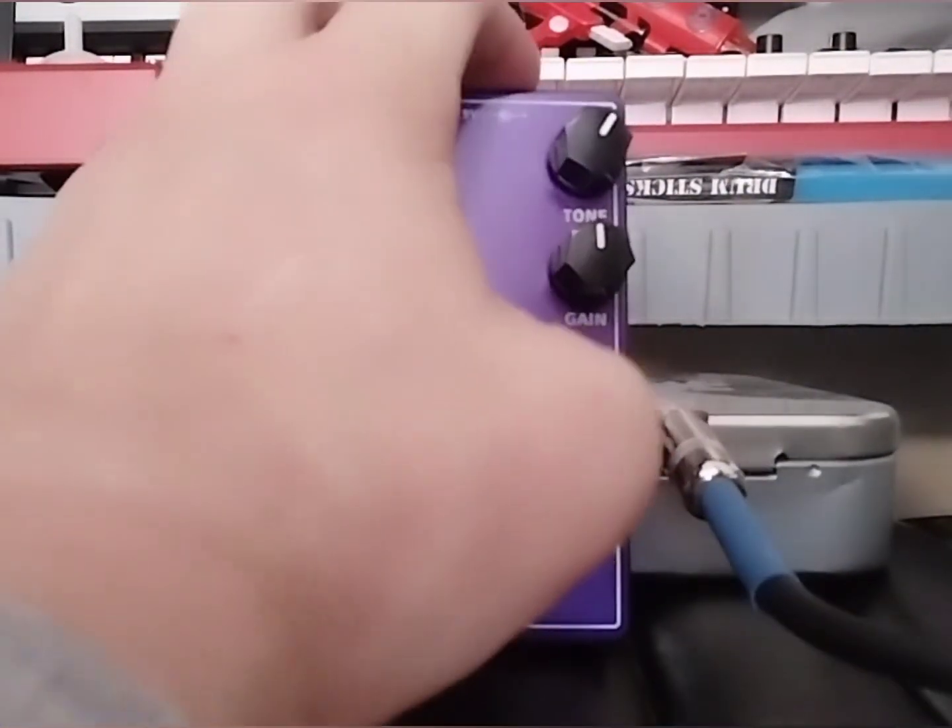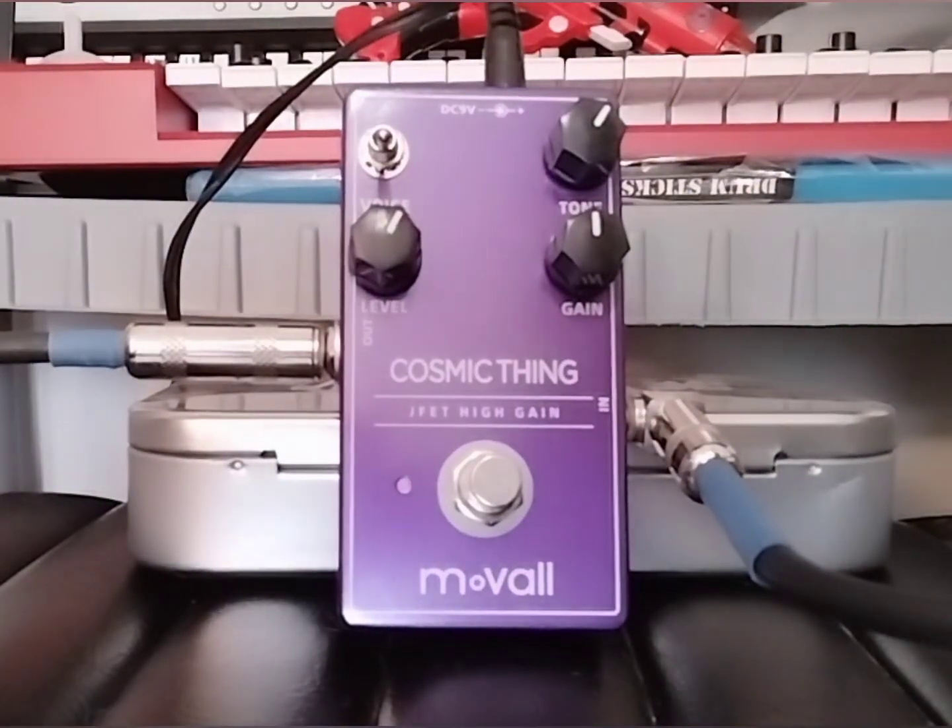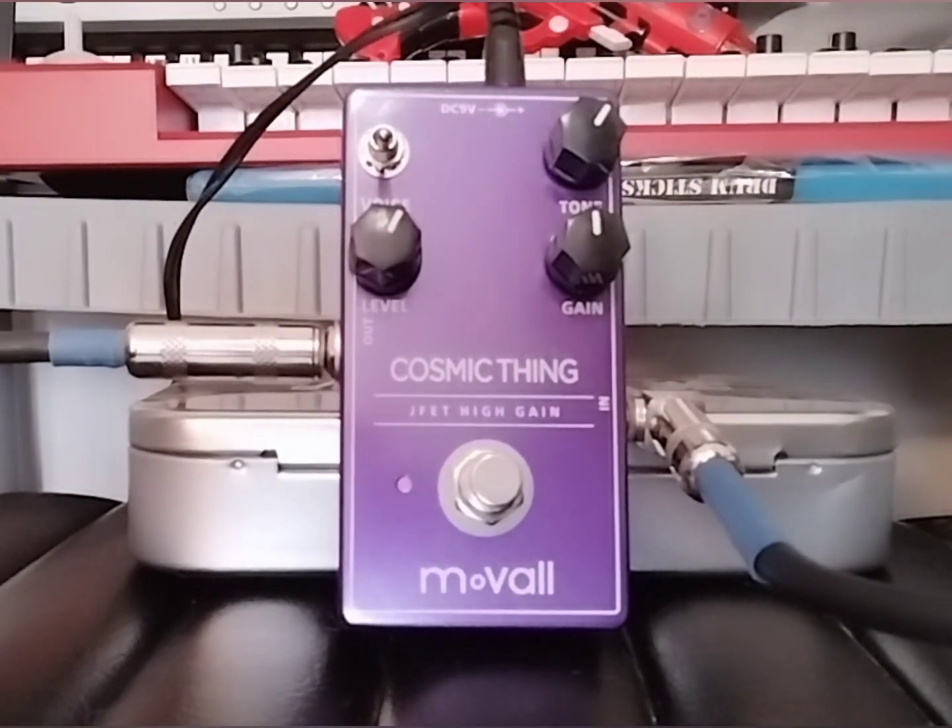So folks, all B-52's album names jokes not withstanding — Cosmic Thing, what a great little pedal from Movol. I give it a thumbs up. I hope you enjoyed that demo of the Movol Cosmic Thing. I'm going to put a link below to where you can order one, and I'll probably put a link to the Vintage Revo guitar I was using as well.